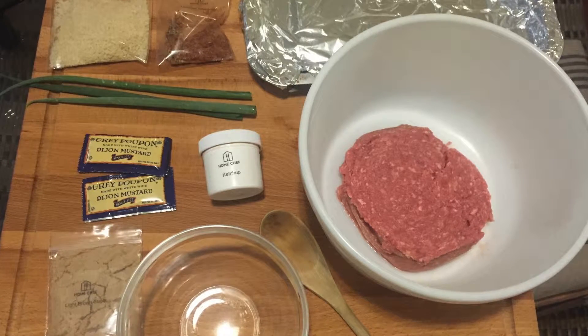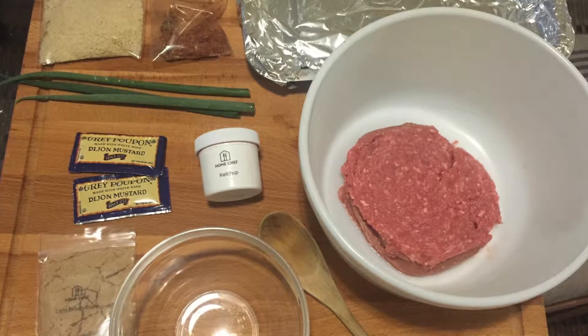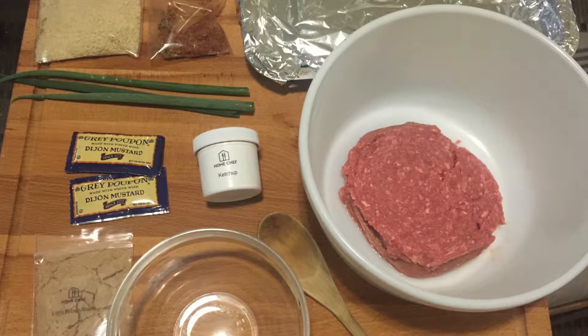The equipment you're going to need is two mixing bowls, a cookie sheet or a loaf pan, a mixing spoon, and a knife or kitchen scissors.